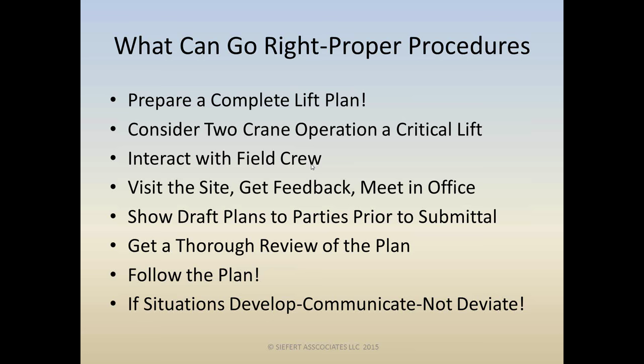The best way to put together a complete lift plan is like the best way to do anything on a construction site: you have to interact with the field, visit the site, get out of your seat, get feedback from the crew, have the crew come to your office and review draft plans through iterations. Don't try to be exclusive — don't work in a box. After you get your final plan, make sure you get a thorough review, whether by an outside party, reviewing agency, or peer review.